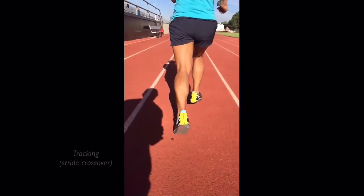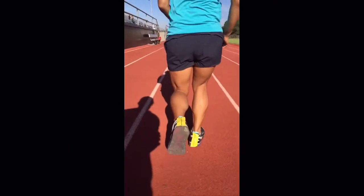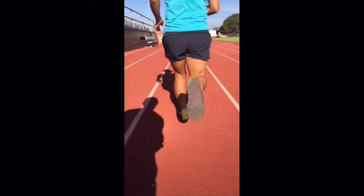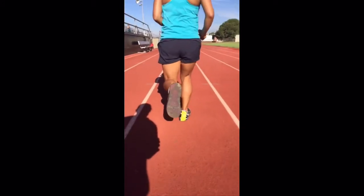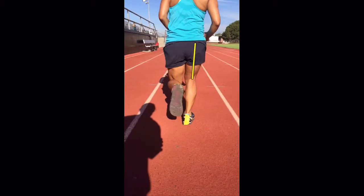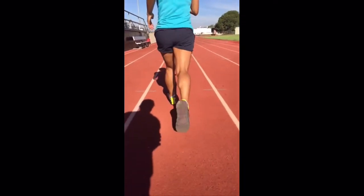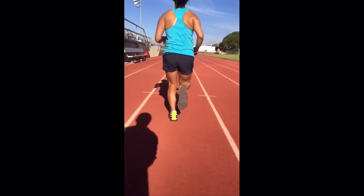The next thing I'd like to look for is whether her legs cross over the center line. The left leg, as it goes through swing phase, lands straight in line under the center of mass. The right leg, as it goes through swing phase and lands, also lands fairly well under the center of mass. There's no crossover, there's no heel flick — often you'll see the heel flick out and in dramatically. She runs very straight with those heels.